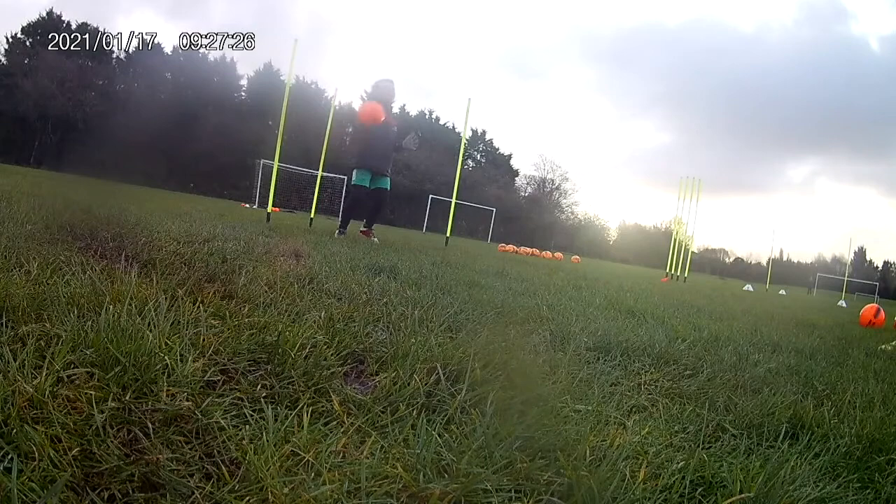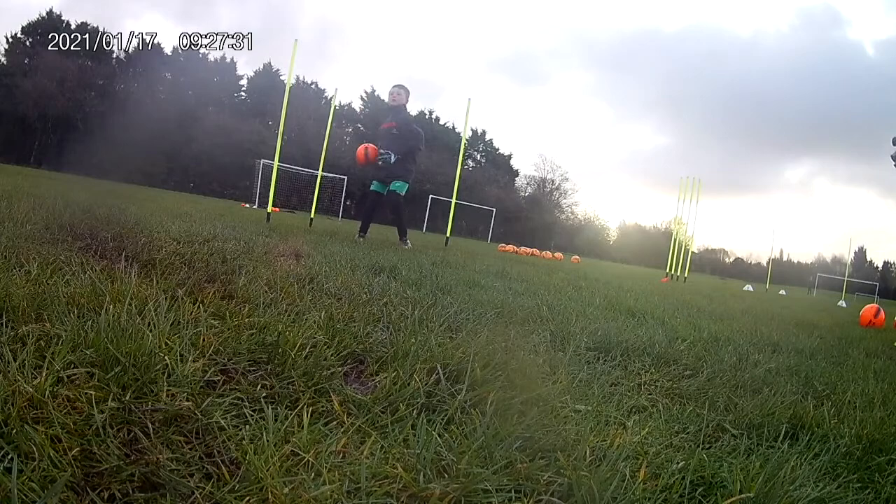Good. Quick feet round. In. Set. Head forward. Good lad. Straight into the left. Off you go. Good feet. Excellent. In. Set. Well done. Good boy. Off you go.